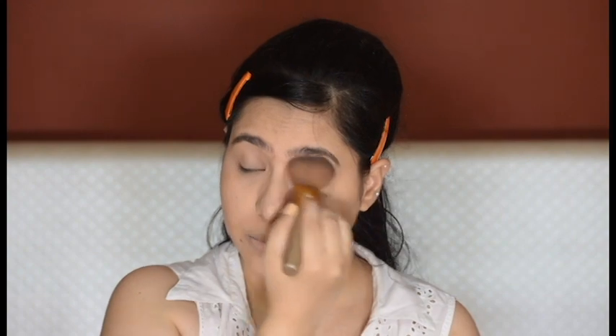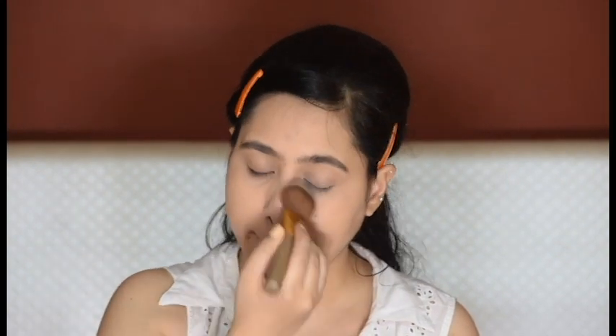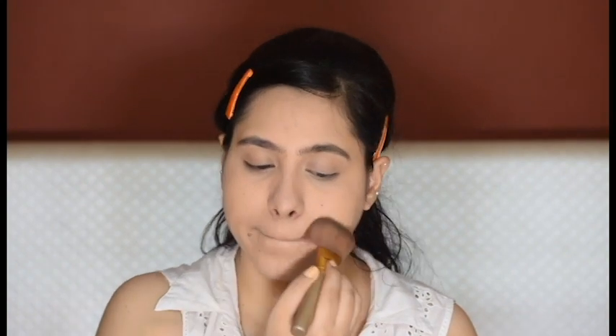I'm setting my base with a translucent powder, applying it all over my T-zone as well, and just ensuring that I won't get any smile lines.